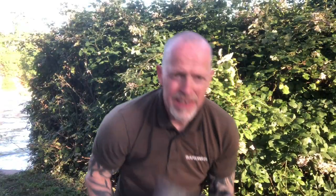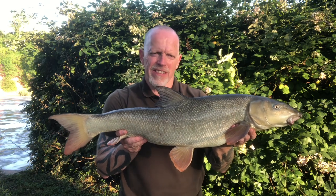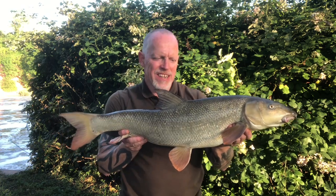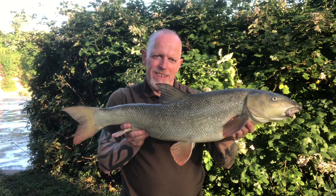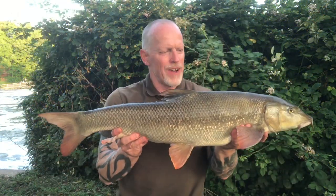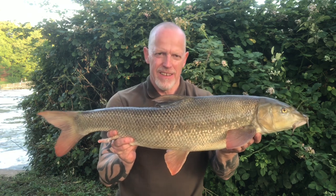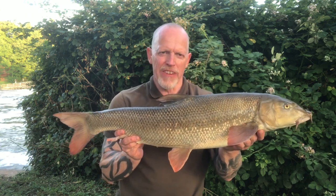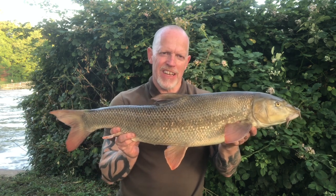I've had nine now. This is the third double — 11 pound exactly. Just keep plugging away and you do get bites eventually. 11 pound, about seven o'clock in the evening. Then another hard-fighting fish — 10 pound 13. Hopefully I'll get a couple more for the evening. Still very coloured out, all of them, but nice to catch them all the same.